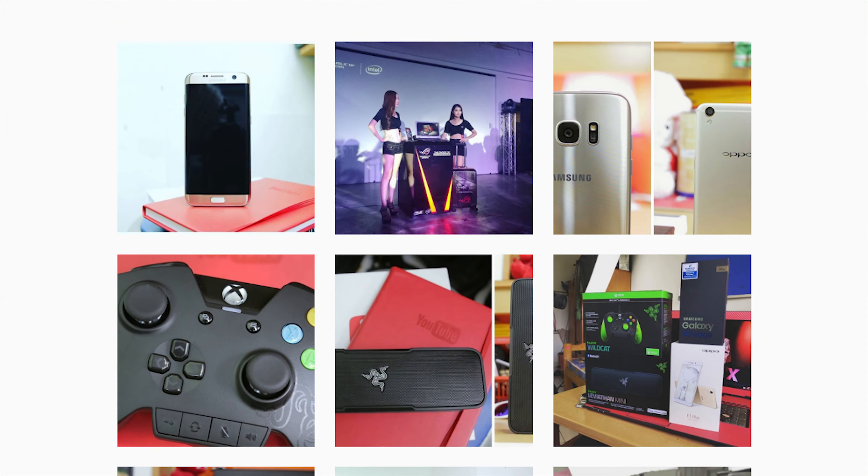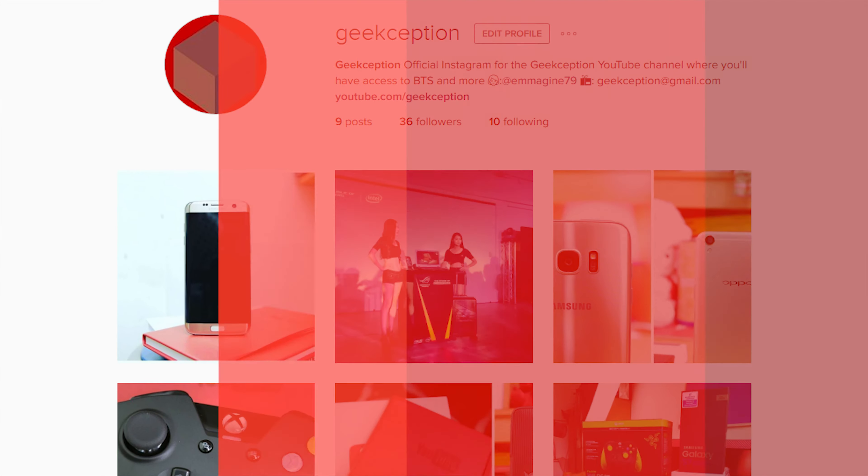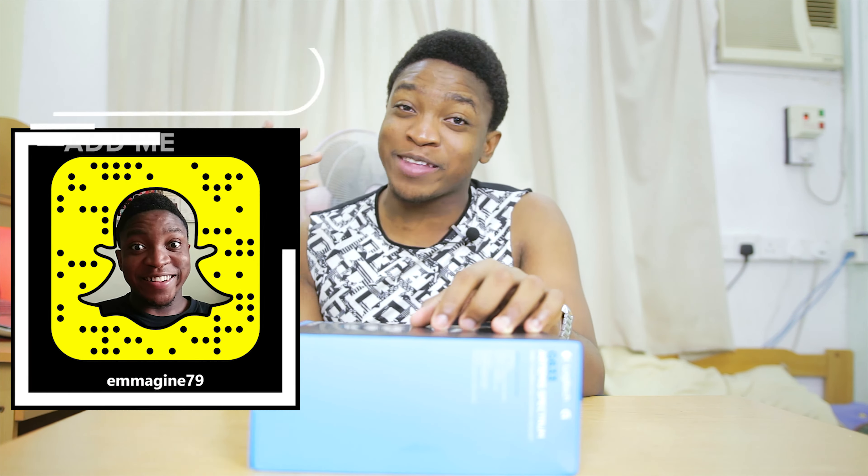Now before I start this wonderful video, there are three things I want to tell you guys. The first one is that Geekception has an official Instagram account, so definitely go follow us there at Instagram.com. The second thing is if you want to see behind the scenes, definitely go follow me on Snapchat — that's where you see all the snaps, behind the scenes, and the places I go. And the third thing is that I released an update video earlier this week, so definitely go check that out if you want to see how to ask me questions for my 5K. There's a 5K hype, and that's basically all the pre-announcements before this video.